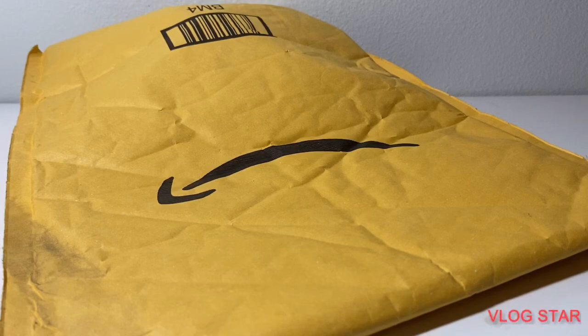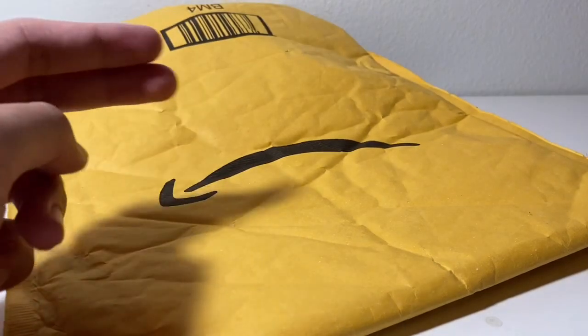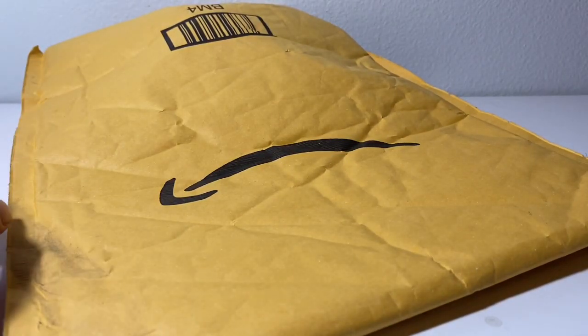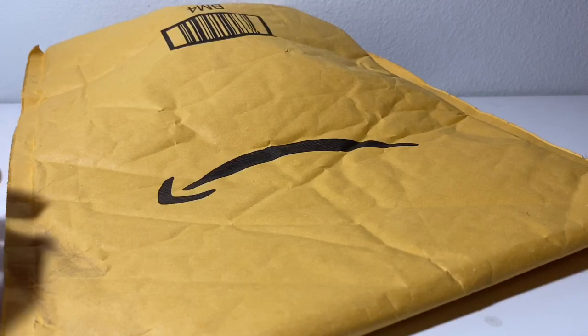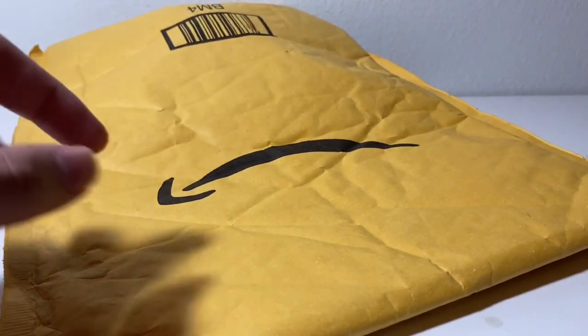Hello subscribers, here is another unboxing video and I'll be unboxing two packages this time. First I'll be opening up this one which has one figure, and then the next package which has a lot of dinosaurs — it will be coming soon, so once that arrives I'll record that and I'll just merge the two videos together. So first let's open up this one.